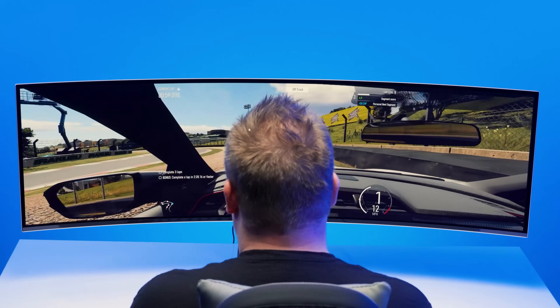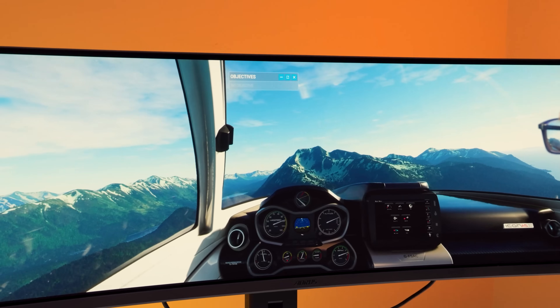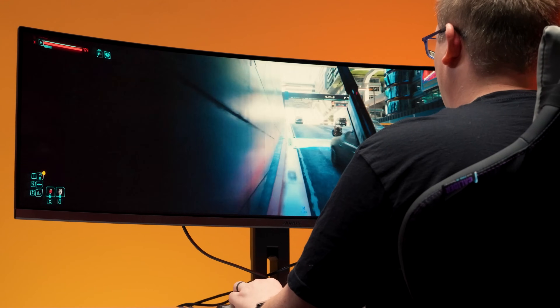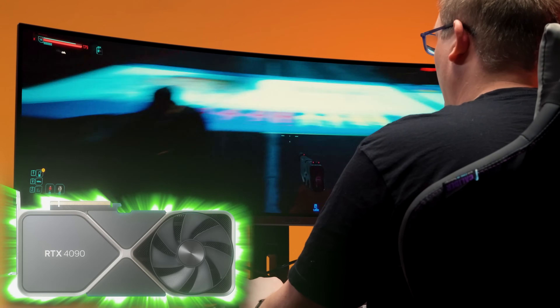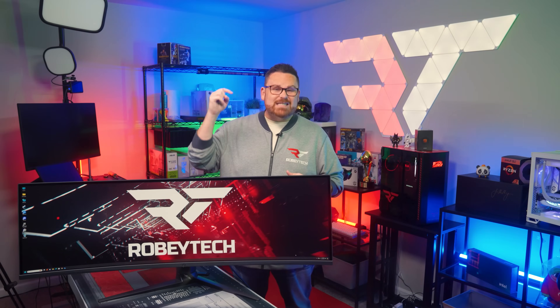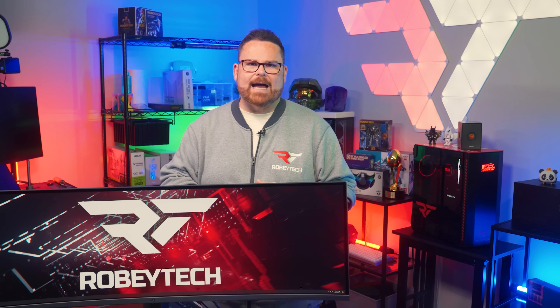Super ultrawide monitors are huge. And if you're looking to get into racing, flight, or space sims, you've probably had your eyes on one of these. But what kind of hardware do you need to actually make that dream come true? Do you need the best of the best to drive one of these behemoths? Or can you do it with a potato? Well, we're about to find out right here on Robitech.